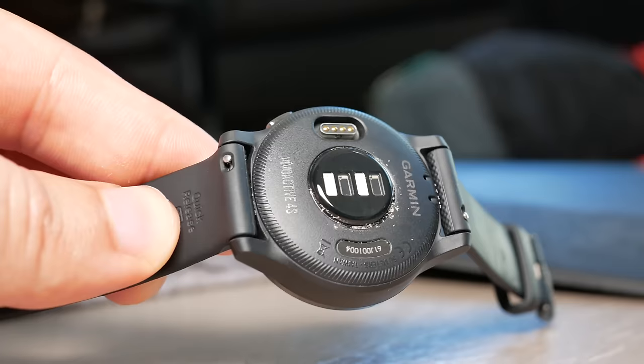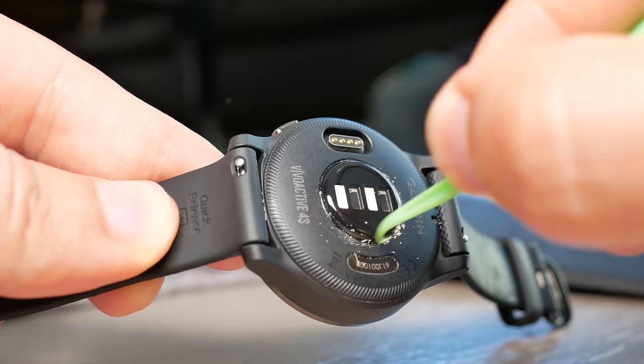One annoying thing is that a lot of gunk can get in between the crevices on the back of the watch — a common occurrence I've had with Garmin watches. You just have to routinely clean it out if you're worried about cleanliness.